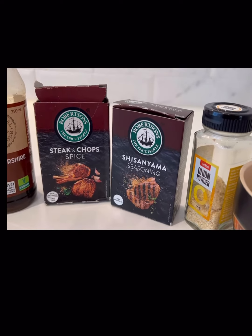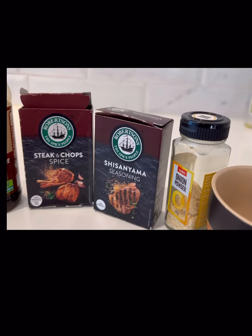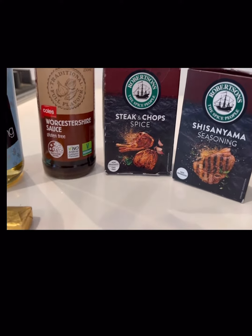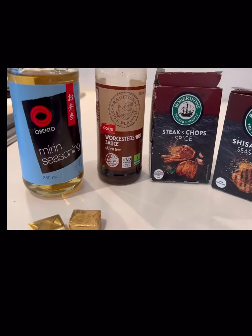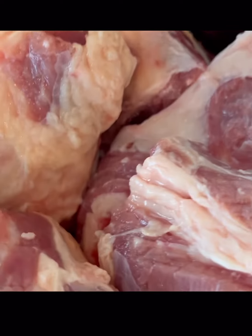First and foremost, we're going to season them, and after seasoning them in the spices we're going to boil them, because beef ribs can be tough. We're going to boil them for a little bit until they're tender, and then you can fry them if you like, roast them if you like, or slow cook them if you like. We shall see what we're going to do.